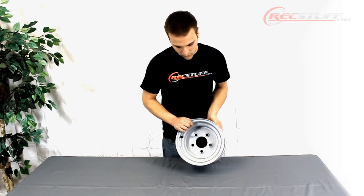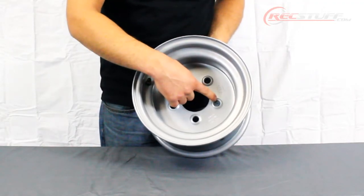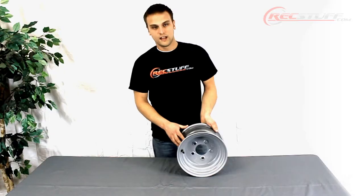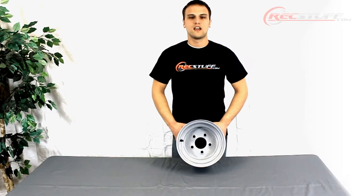The 5 on 4.5 inch bolt pattern means it's a 5-lug wheel and the diameter of the bolt circle is 4 and a half inches. The diameter of the center hole on this wheel is 2.82 inches, and it has a max load capacity of 1,650 pounds.